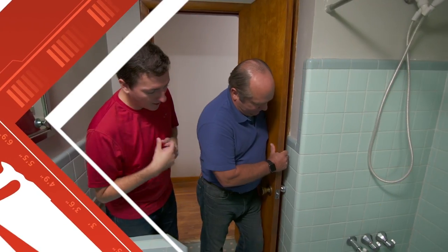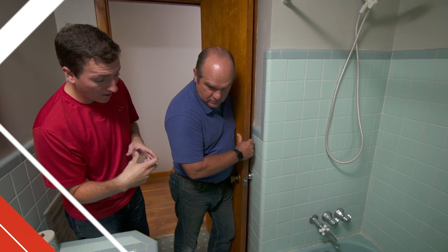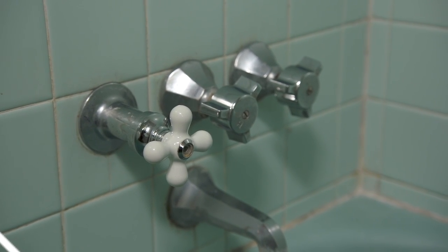I was taking a shower and the shower valve actually came off in my hand — it stripped off. I went to the home center and got a new one, but it's never quite worked right. It actually leaks down into the crawl space, inside the wall. And you know it doesn't match. I'm heading to Nashville to show you how.